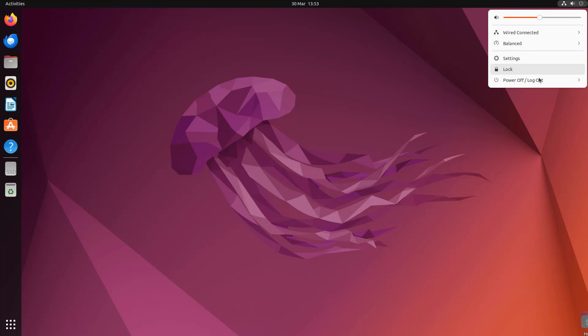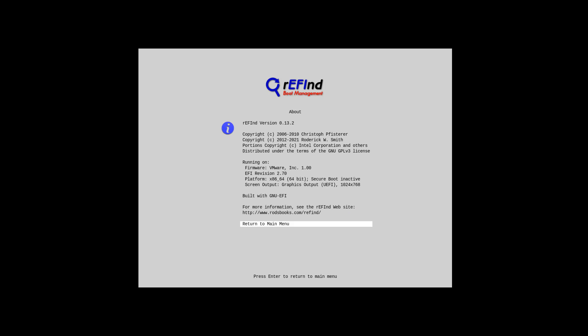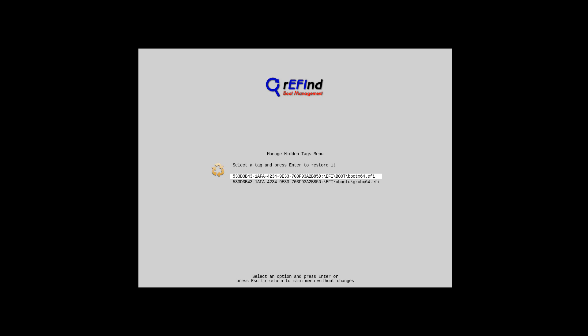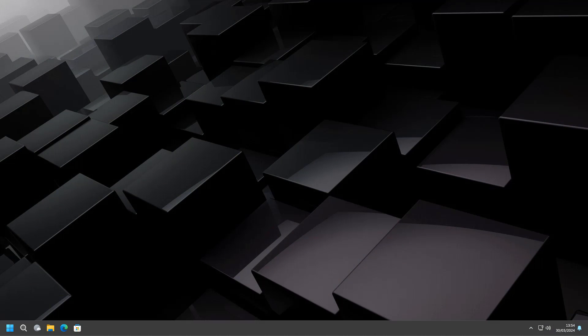Now I'll quickly restart again to show you booting into Windows. On restart, rEFInd gives us the option to select Windows. You can navigate rEFInd, manage hidden entries — even though we pressed Delete it only hid them, didn't delete them — and you can restore them by clicking on them. We'll restart once more, select Windows, and there we go — booting straight into Windows, just like that.